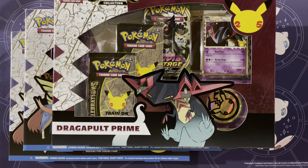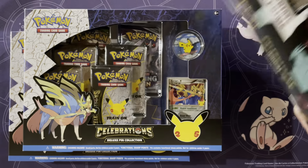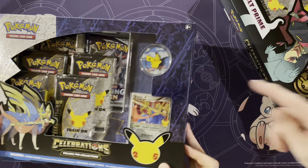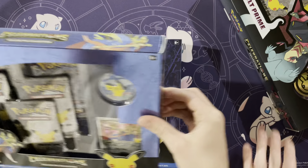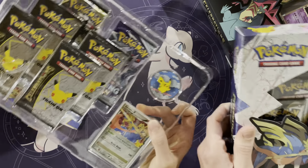Hey guys, Mr. Mewman back here again today with Munchlax Mama. Today we have one Dragapult Prime Box and two Zacian V Deluxe Pin Collections with these super cool Pikachu pins. We'll open these up real quick and see what we get.